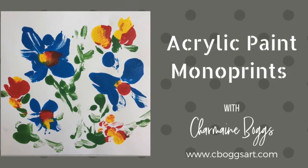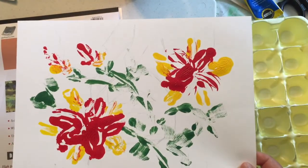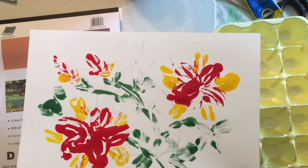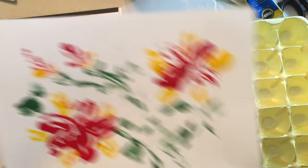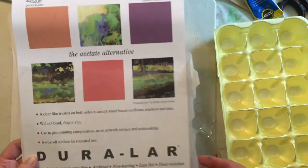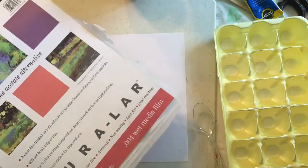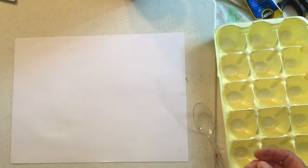Welcome to acrylic paint monoprints. In this video I'll be demonstrating a quick and easy way to make monoprints using acrylic paints or any craft paints that you have on hand, and some acetate film — or my preference is this material called Duralar, which is an acetate alternative. It's a little bit heavier, it holds up a little bit better over long-term use and washing.